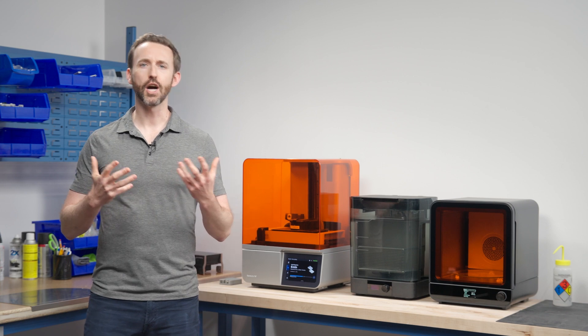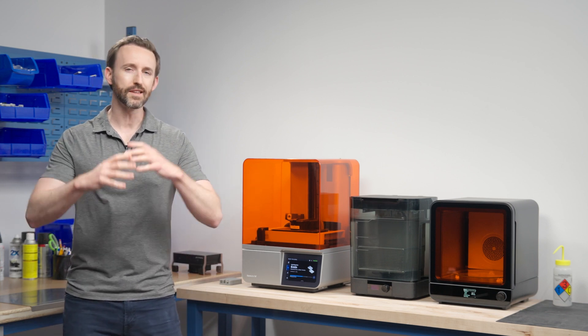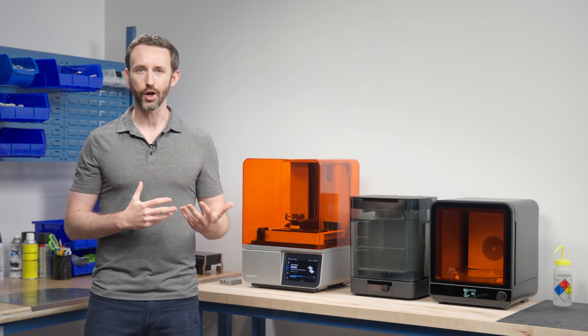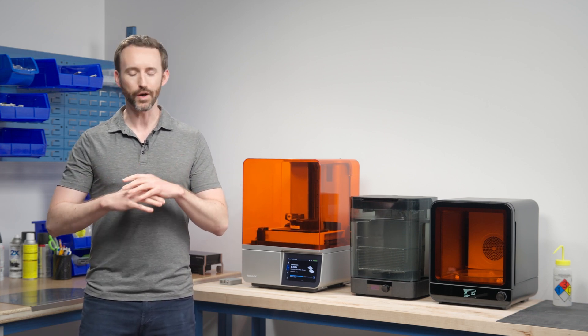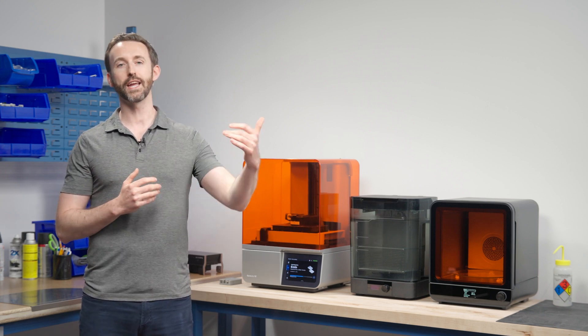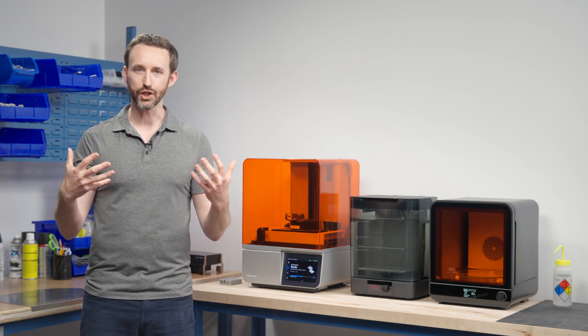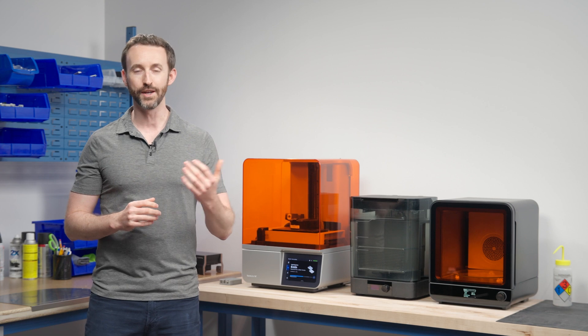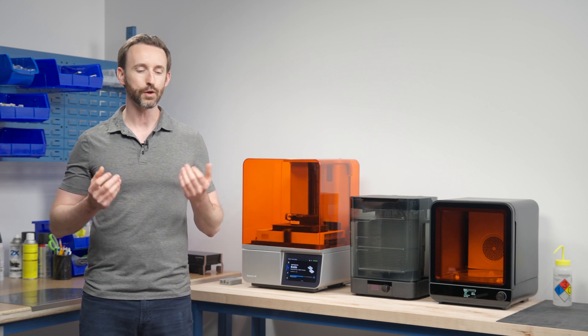You want to make sure the company culture is right for you. We built this big, successful business at Formlabs, but honestly we're still a startup in the way that we work. We move fast, we change quickly, we're constantly adjusting and trying to optimize what we're doing because we're trying to make a big impact on the world. We are on a mission — our mission is to build the tools and make it possible for anyone to bring their idea to life. We really mean that. We have customers all the time that aren't sure whether they can do something, and our job in technical sales is to problem-solve with them and figure out if it's possible.